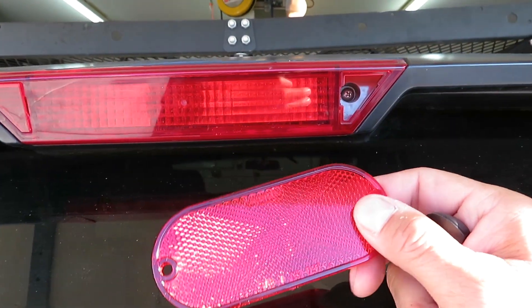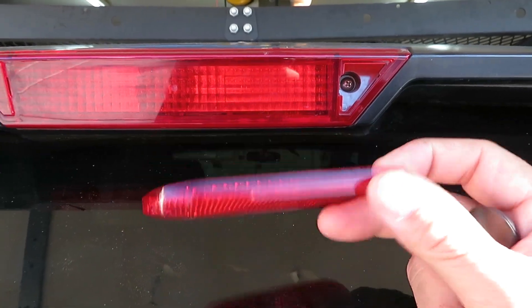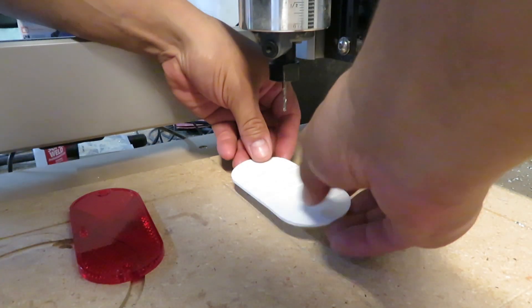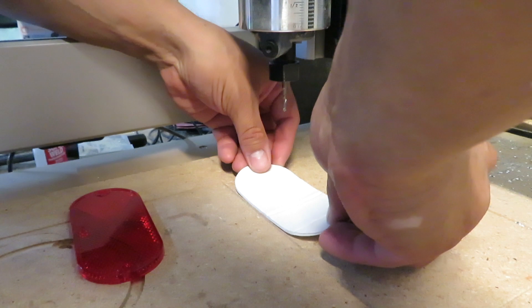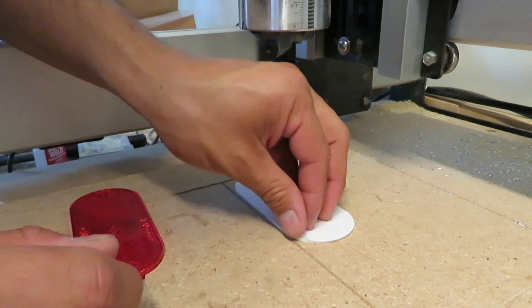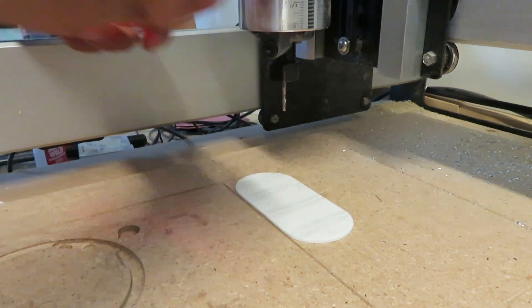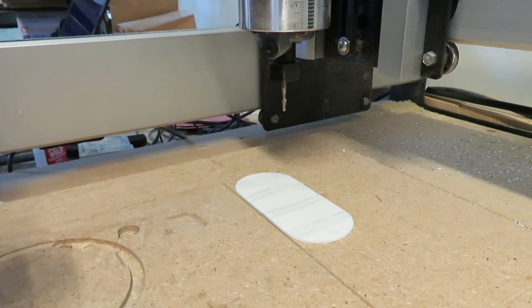So here's the plan. I bought this reflector and I'm going to cut a new one out. This is the adhesive mounting sticker that came with it. I'm just going to use it to attach to my wasteboard.